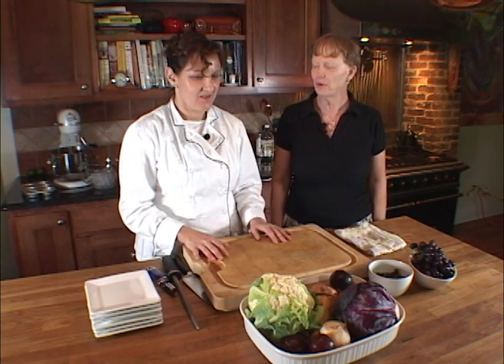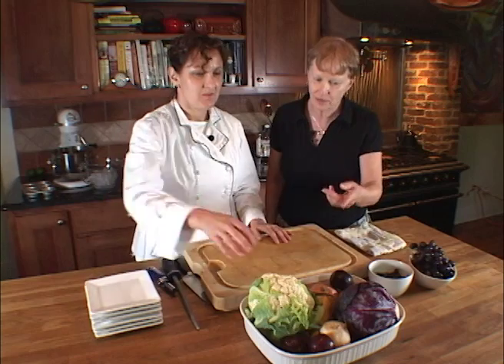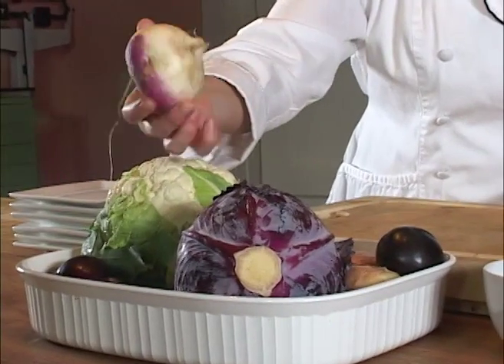I see you have some of my favorite root crops here. I really like parsnips and beets. I think I even see potatoes over there, don't I? Not a potato, but a turnip. A turnip.